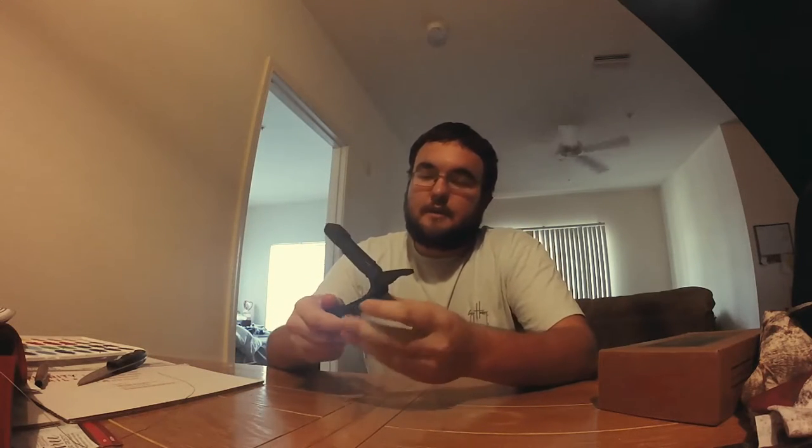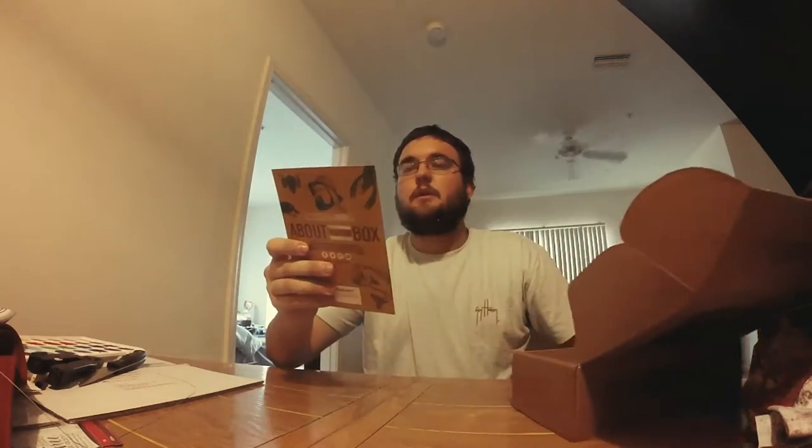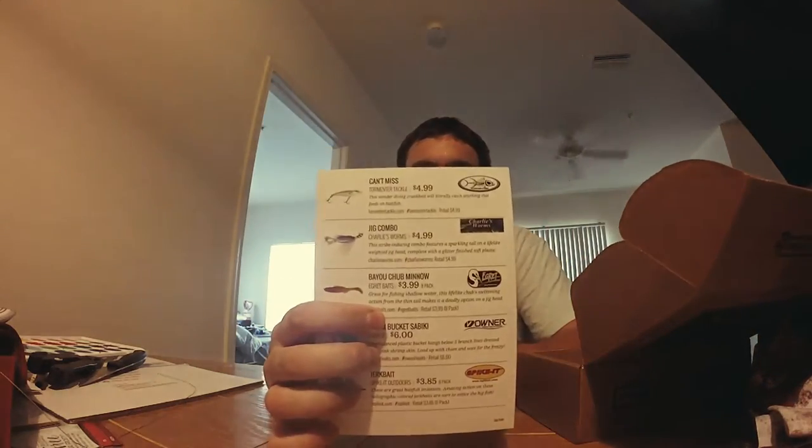Alright, let's take a look and see what we got inside. I've got a good feeling about this. I've got a buddy who kept up with his subscription and he's been getting good stuff. So let's see what we got. First, we got a list of things inside — let's go with the first thing.